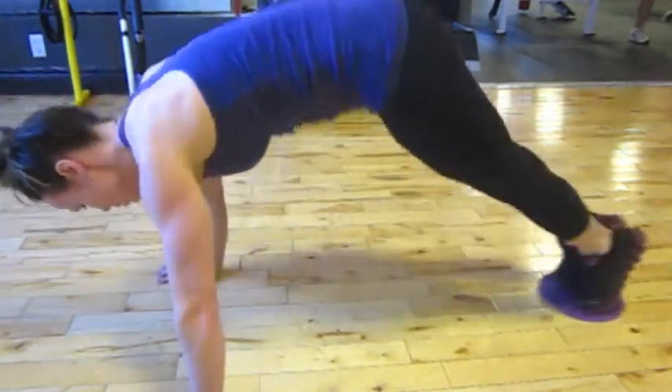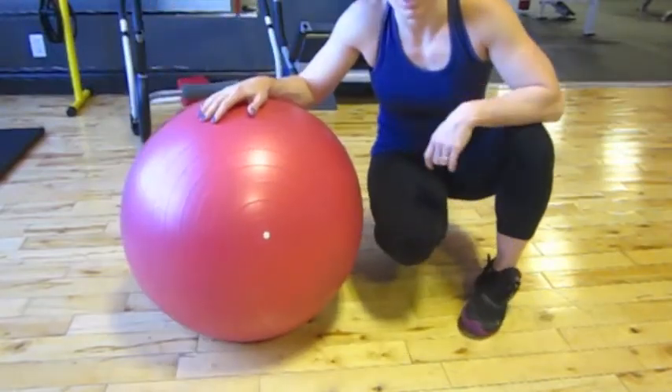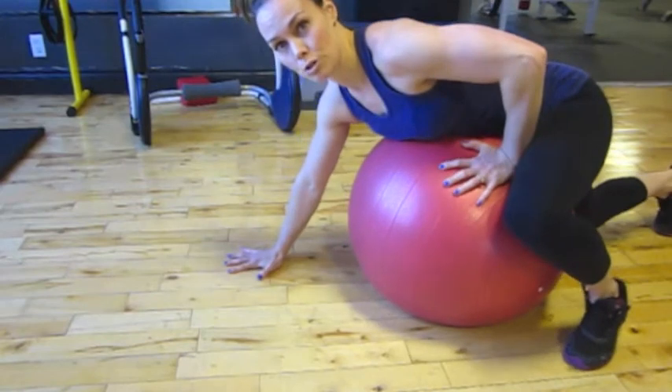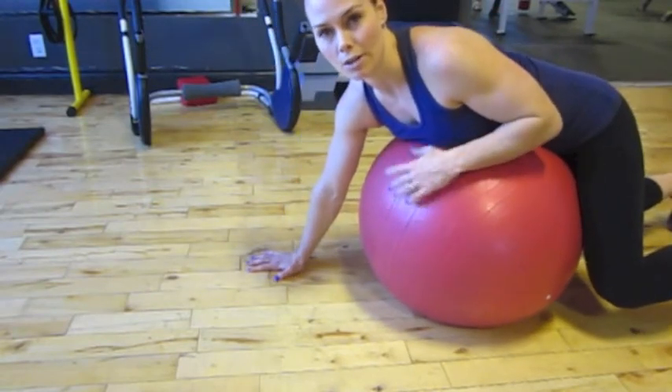Maintain that tight body positioning and complete the assigned number of reps. Stability ball hip raise — we're going to get back into that push-up position, but now this is a more unstable surface than our sliding disc.